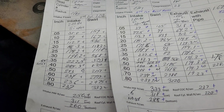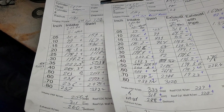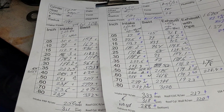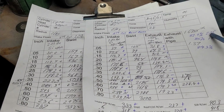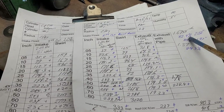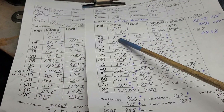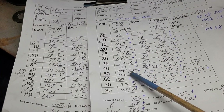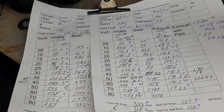Where we maxed out before at 251, we went to 268. 268 is more like what I want to see. Now you got to remember that's still got the stock floor on the short side and it still has the stock chamber shape. So considering we have the issue with the smaller seat, it's really not bad.